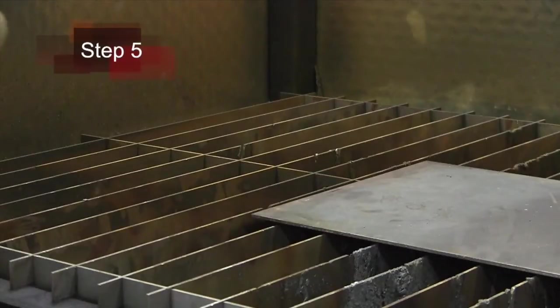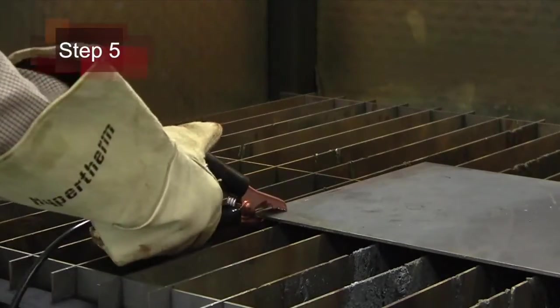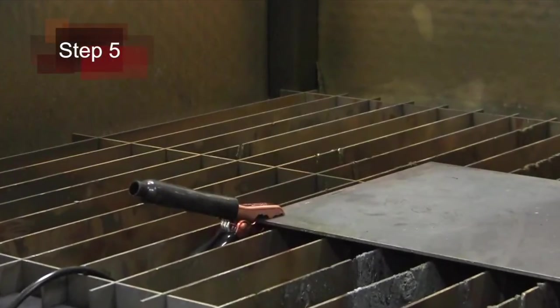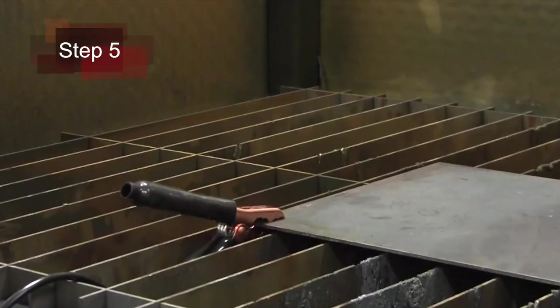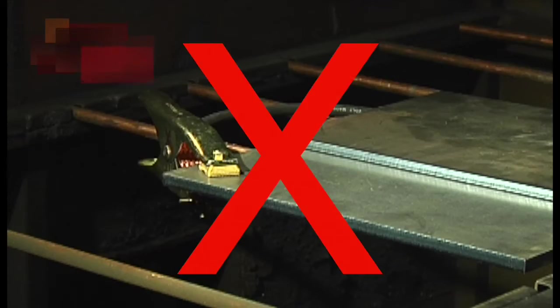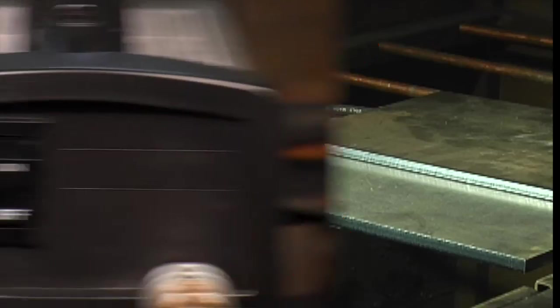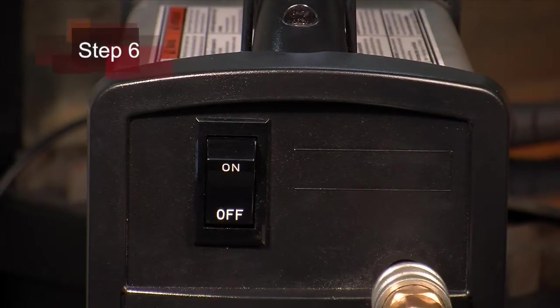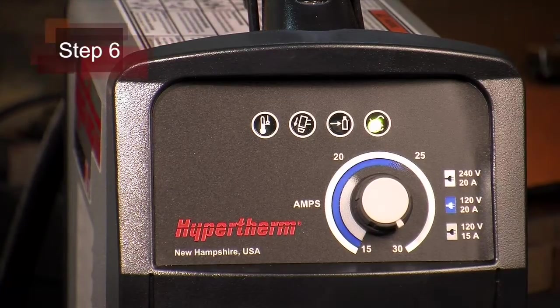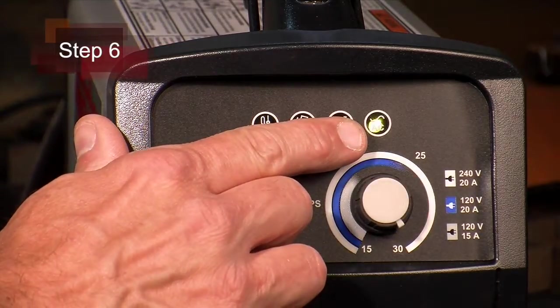Fifth, attach the work clamp securely to the workpiece. Rust, paint or coatings must be removed to ensure that the clamp has a good electrical contact. The work clamp should never be attached to the portion of the metal that will fall away. Sixth, power on the system. The power lamp on the front of the system will illuminate. We are now ready to begin cutting.